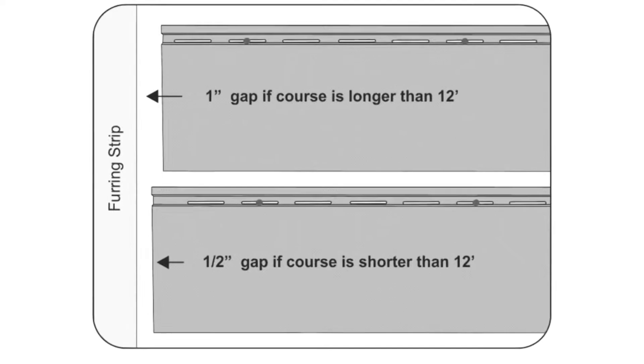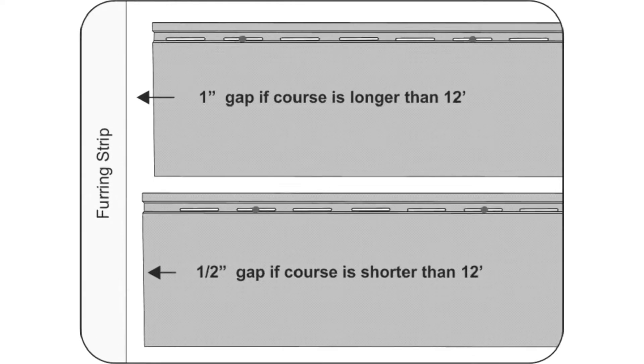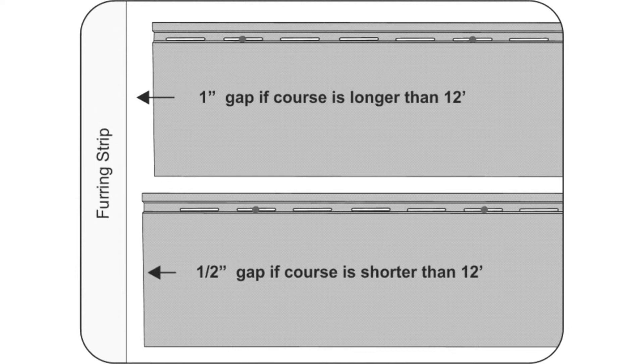Select panels are designed to be easily installed from left to right. If the total length of the siding course is greater than 12 feet, a 1-inch expansion gap must be left at the ends of the siding course. If the total length of the siding course is less than 12 feet, a 1-inch expansion gap must be left at the end of the siding course.